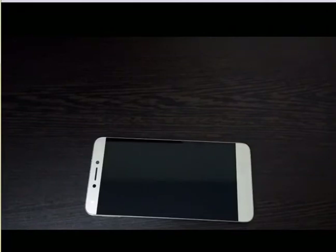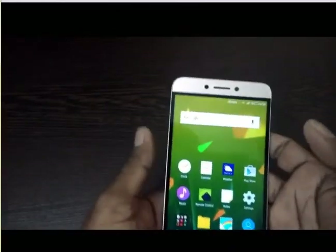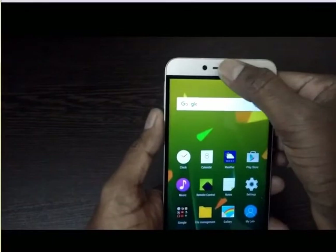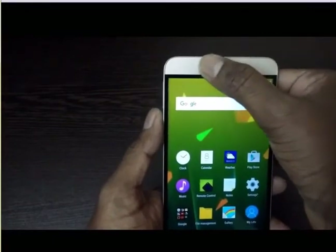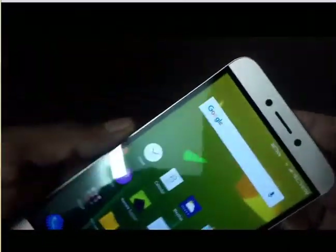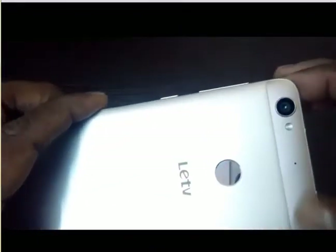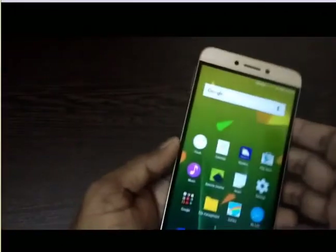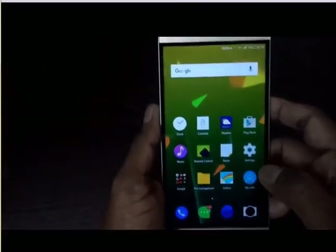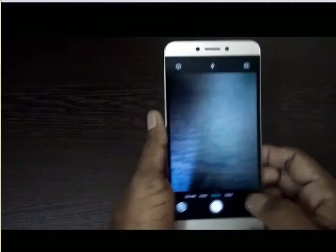This is the camera — it has a front 5 megapixel camera. At the end of this video I have included samples taken from this front 5 megapixel camera. This is the back 13 megapixel camera with a single LED flash. Now let's open the app.